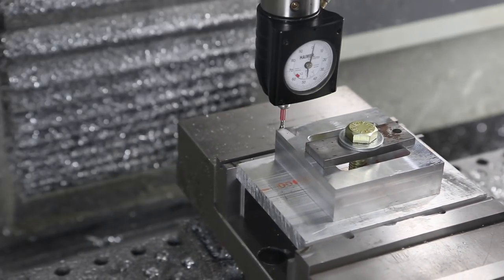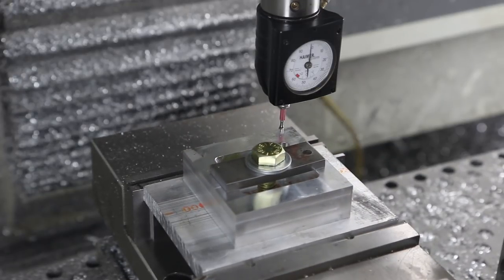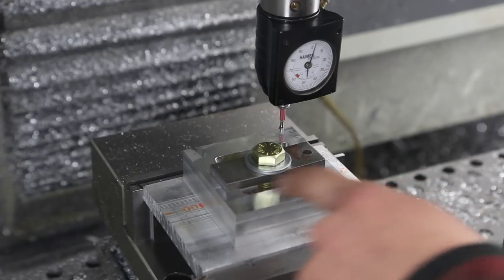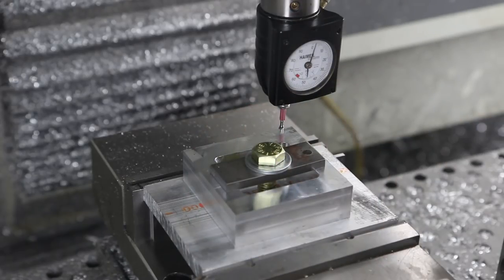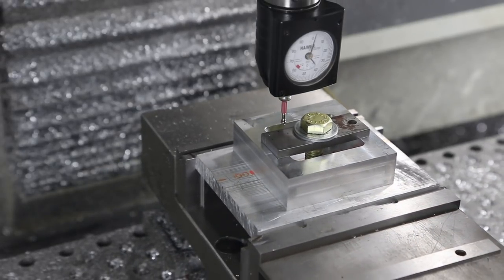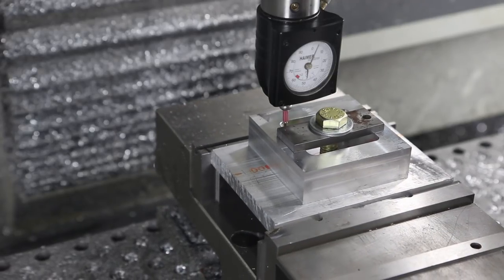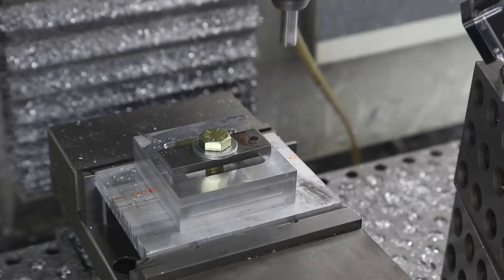The Heimer's in millimeters. We'll call that Y zero and go all the way across the part. We are four thou out from left to right - that's the thickness of a sheet of paper across this whole length, folks. That's plenty good for what we're trying to do here. Then use the Heimer to find our real Y zero, X zero. Perfect. Let's see if this gives us any trouble.